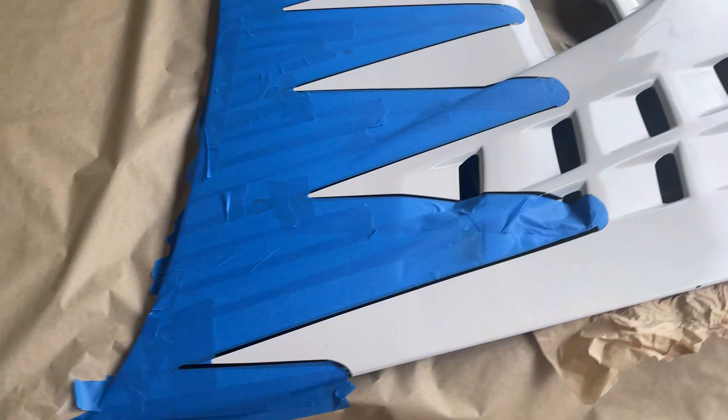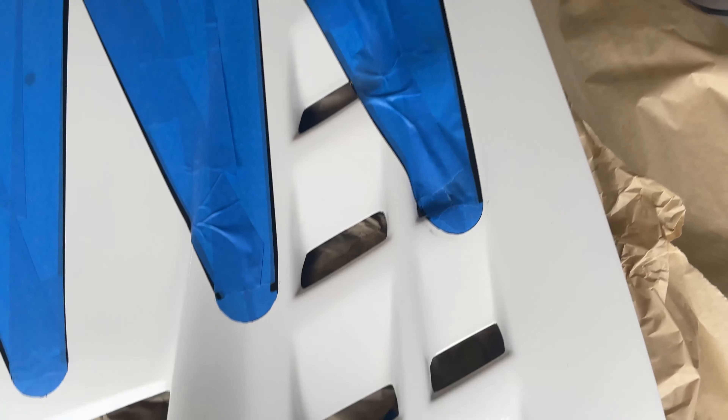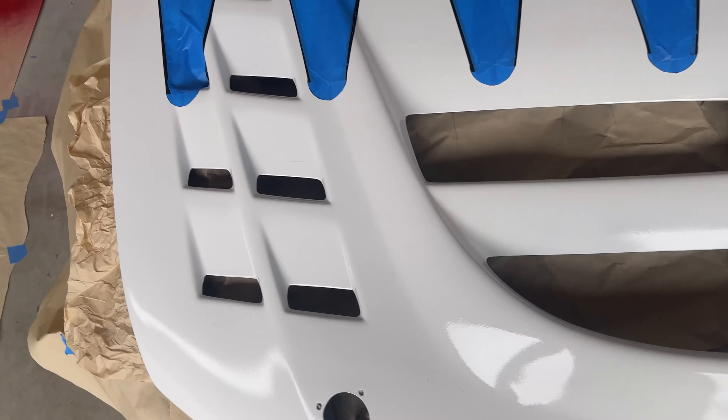Hi guys, welcome to day 10 — I don't even know what day it is at this point. Today we're going to paint the flames on the Evo, or the scallops, or whatever they're called. We masked it off yesterday — me, Fran, Ian, and my mom — and we have to sand all this and then spray it with the red.